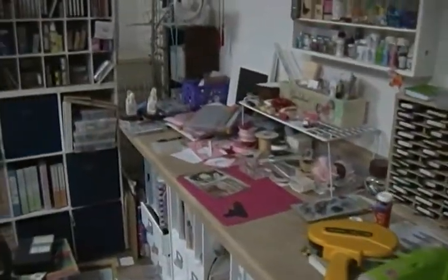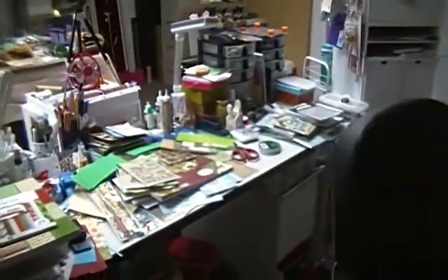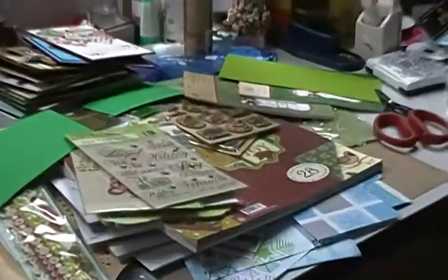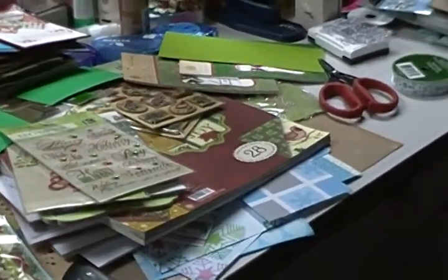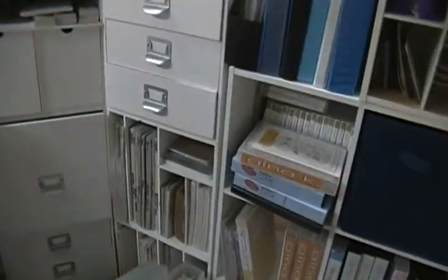This is where my desk is and my other desk — it's all messy. You can see I'm getting ready to try to do some Christmas cards. And right over here — let me move this — this is where I put all my glitter stacks and foil and metallic and all that kind of stuff.